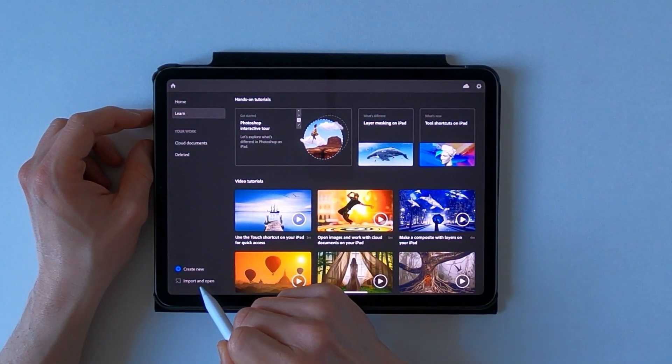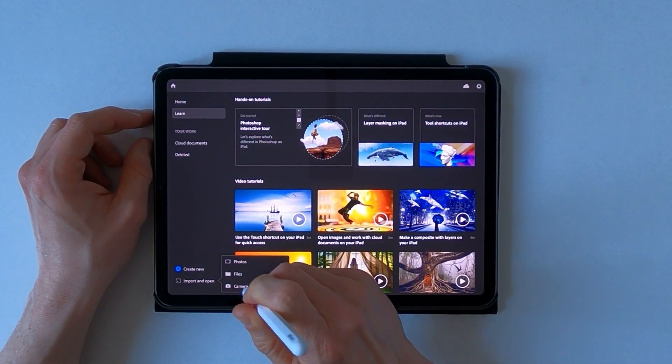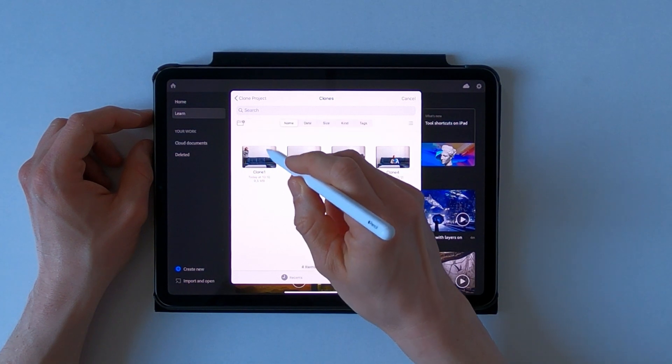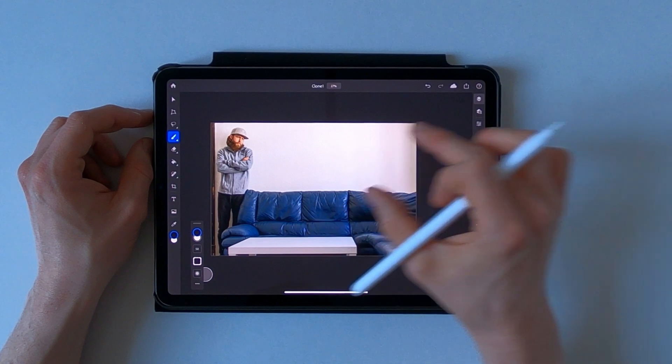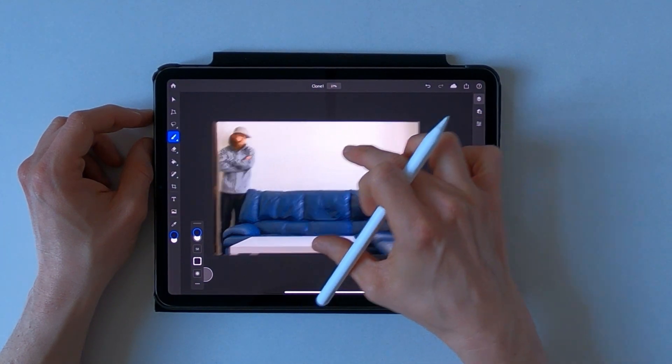Start by importing your very first image — here we go, just make this a little bit smaller for you guys.